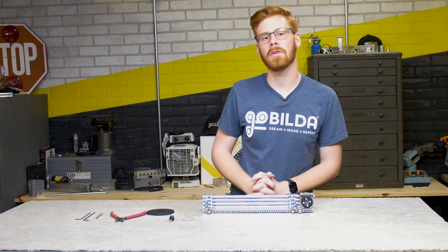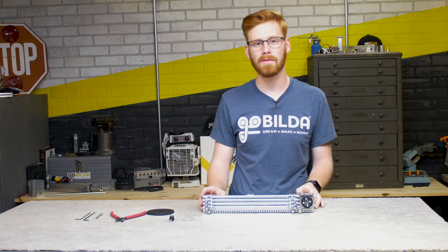Hey guys, I'm Ethan with Gobilba and today we're going to show you how to rig up a belt drive Viper slide kit.